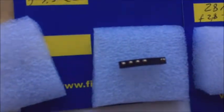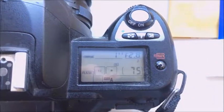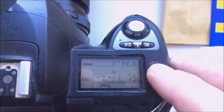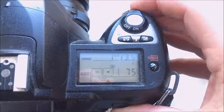Look, this is your first chip. This is your second chip. Aperture diapason from 2.8 to 22.